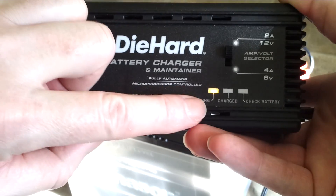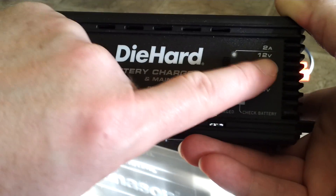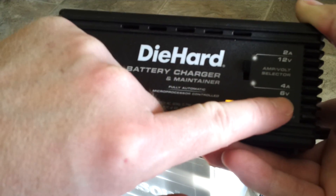It'll detect the voltage and then go into charging mode. This charger does 12 volts at 2 amps or 6 volts at 4 amps. This battery has a few cells which are right at the low-level indicator.